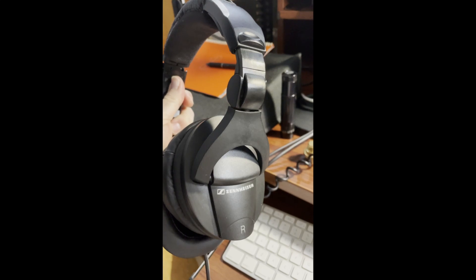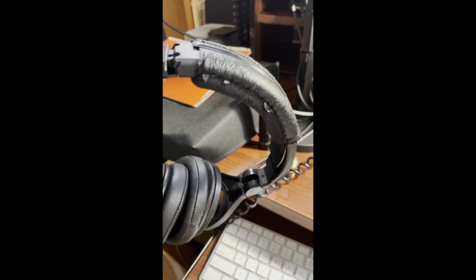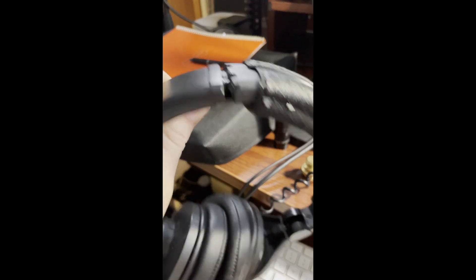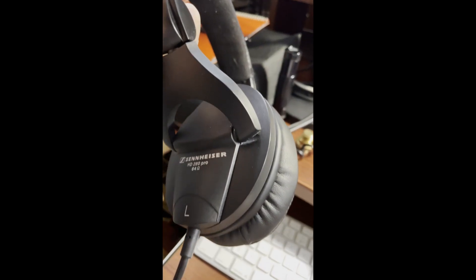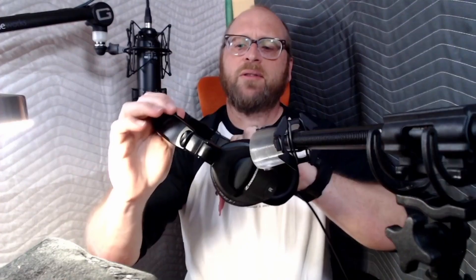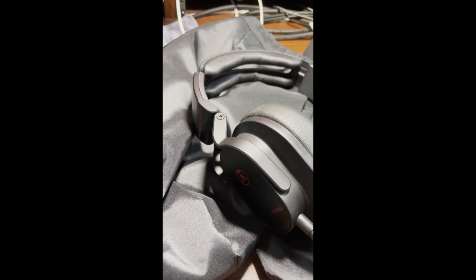My old cans are the Sennheiser HD 280 Pros — a pretty common headphone, but I've had these for 15 years. These are new cups I got, but the headband is all worn out, creaky enough that when you do voice acting like me, you don't want that in there. So I got these and tested them out, full honesty.